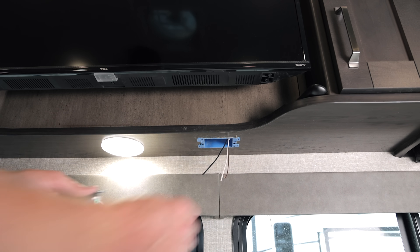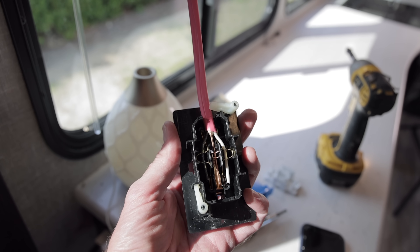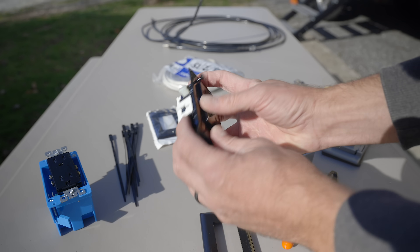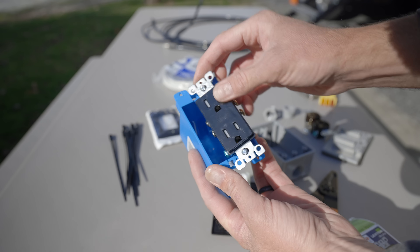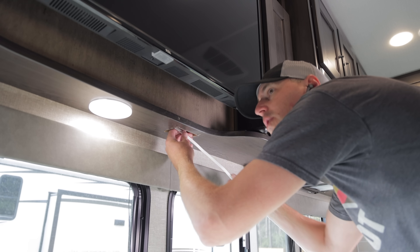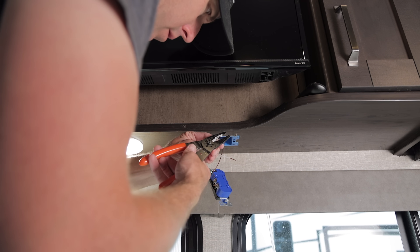It's important to note that when I was doing this, all power to the RV was off — the inverter was off, disconnected from shore power, and the breaker was off, so it was safe to work on. The other outlet we added in the previous video was easy because it was at the end of the line of our GFI outlets in the kitchen, meaning that box only had one Romex going into it. We had plenty of room in that cavity, so we ran a new wire down through the cabinet area, cut out for a new cut-in box, and wired up that outlet.